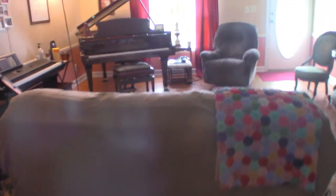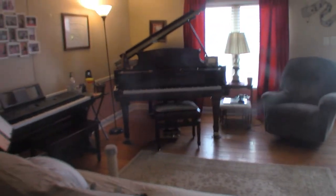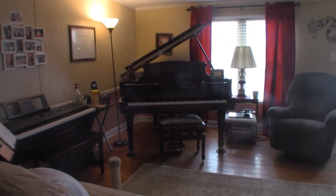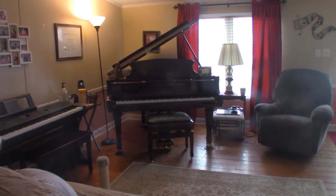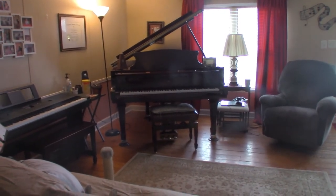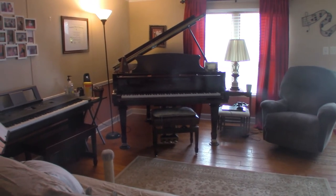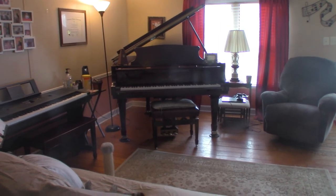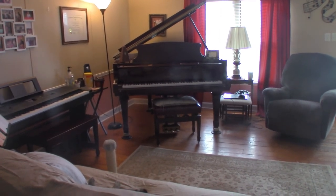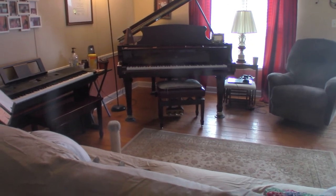Thank you for watching, and I hope you enjoyed this little tour of my piano studio and seeing some of the work we've been doing. If you enjoyed my videos, please give me a like, subscribe to my channel, and leave a comment below letting me know what you think about our redecorating. Have a great one — thanks for watching, we'll see you next time!